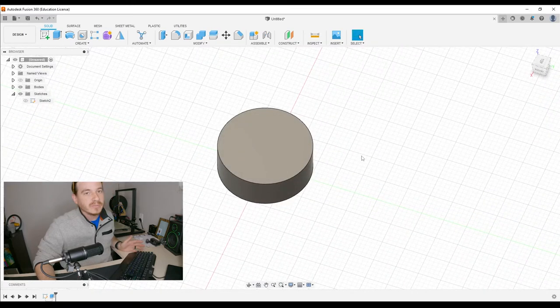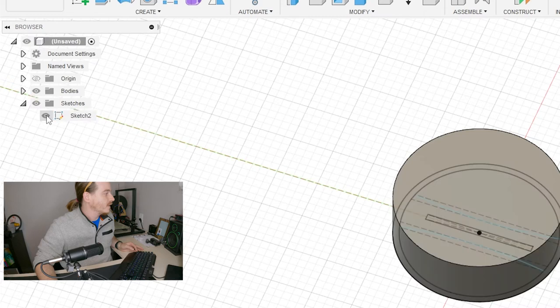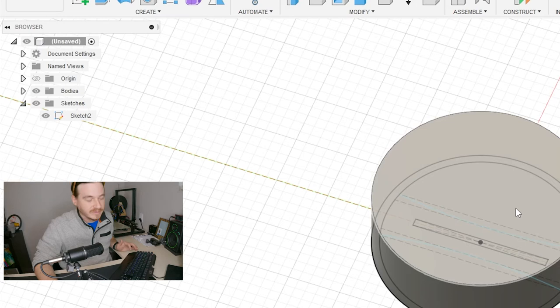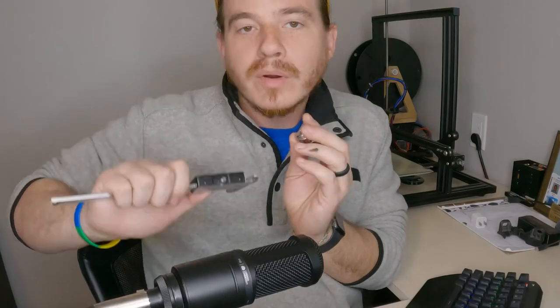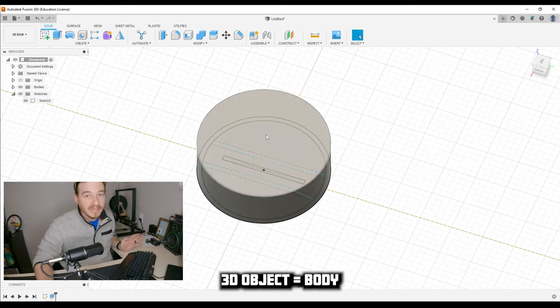When we do an extrusion of a sketch, it thinks we're done with that sketch and hides it — but we need it because we have other things going on. I'm going to come over to the sketch tab of the browser tree and click the eyeball to show it again so I can do the rest. The next logical thing would be the lip. Going back to the calipers — it looks about 1.6, 1.5, somewhere around there.